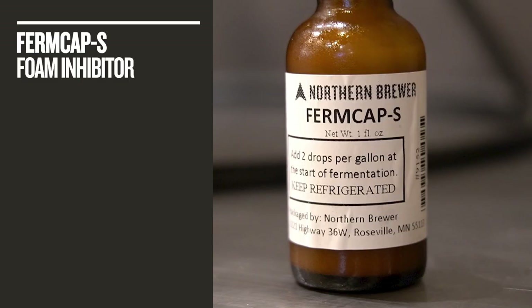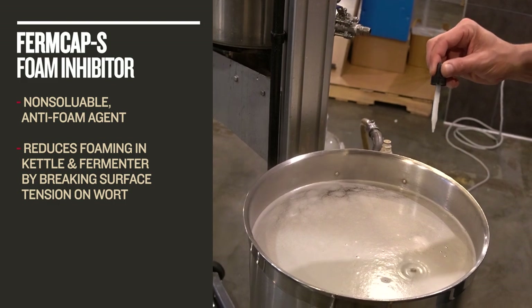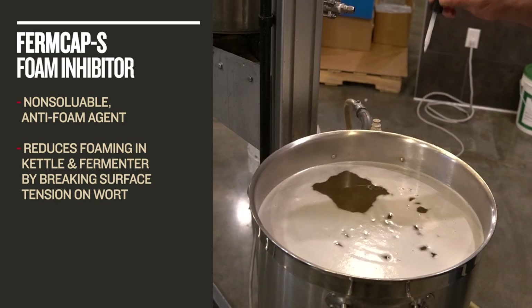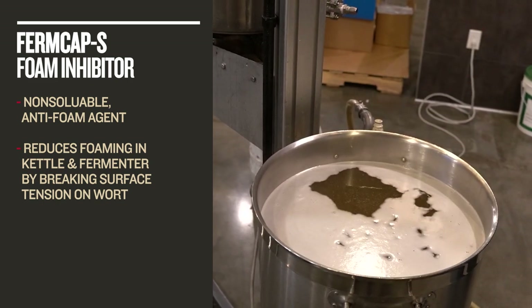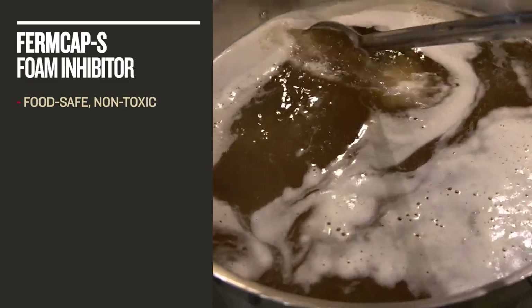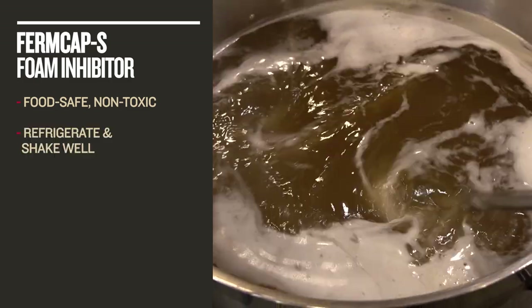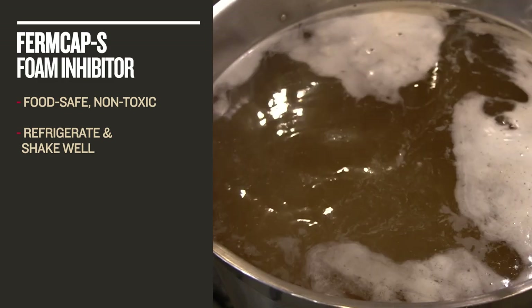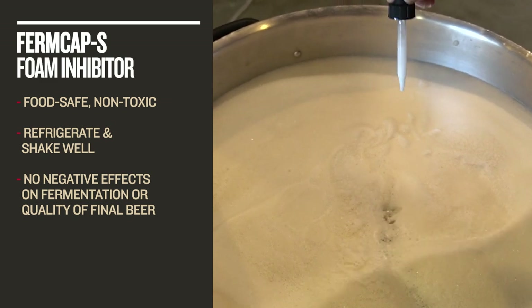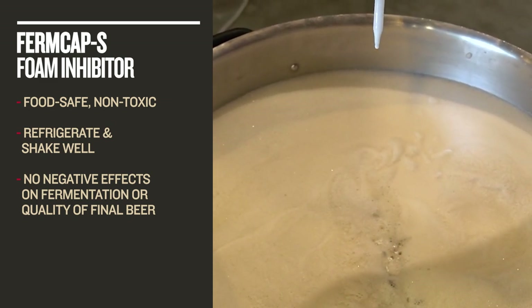First, a quick look at the tech specs. Firmcap S, also referred to as just Firmcap, is a non-soluble anti-foam agent that generally comes in a one ounce eyedropper style bottle. It's a silica polymer used by brewers to control foaming in the kettle and during fermentation. It does this by breaking the surface tension of the wort and collapsing the foam. It is food safe and non-toxic, and its shelf life is nearly infinite as long as you keep it refrigerated and remember to always shake it well before use. As weird as it might look going into your wort, Firmcap will have no negative effects on the final beer as long as you properly follow all usage guidelines on the packaging.